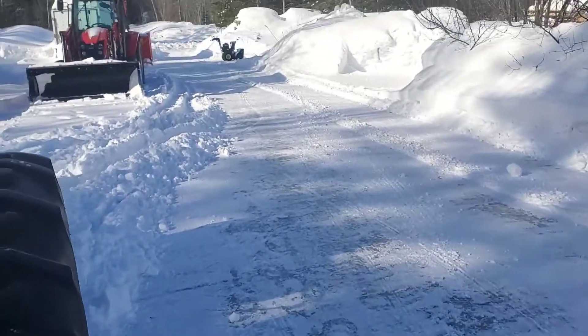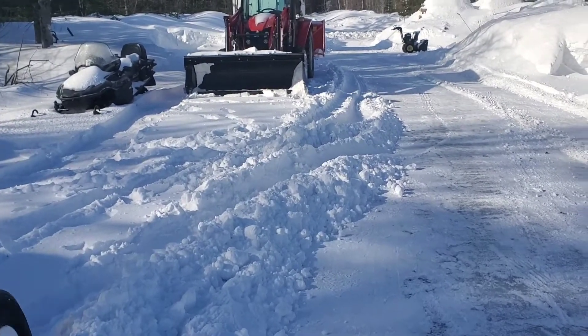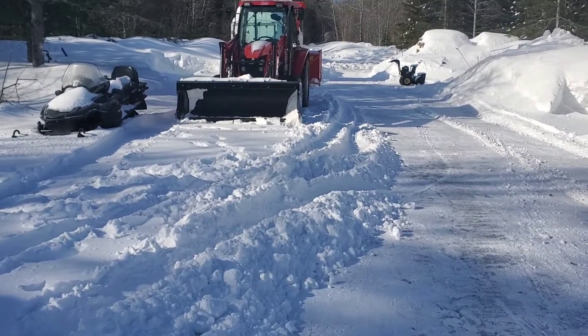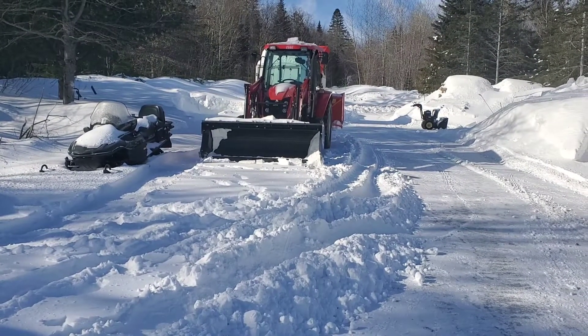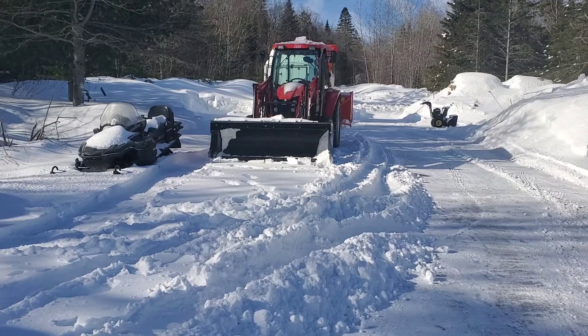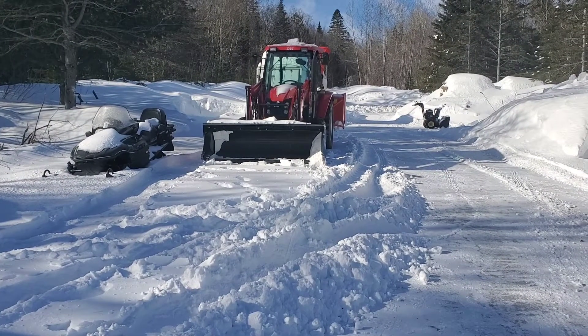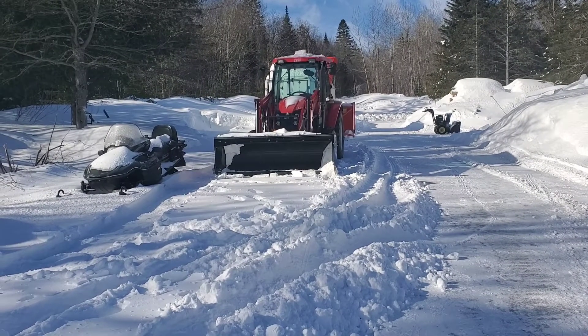I was using the Massey instead of the TYM because the TYM has a problem. Talking to the dealership, they think they may have ingested snow in the air filter, which causes the surface of the air filter to not flow air, so we have to get the air filter out. Problem is, the friggin' hood's frozen shut. So we're working on that.